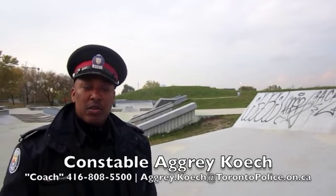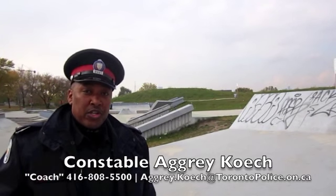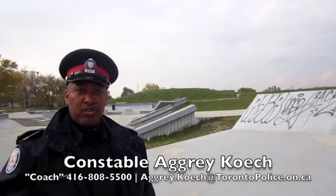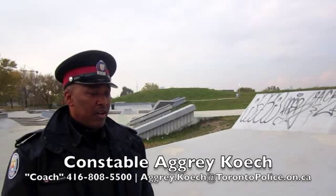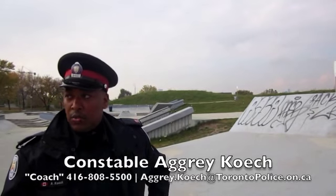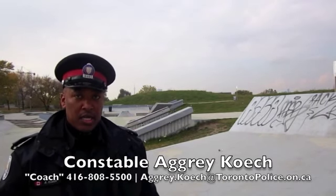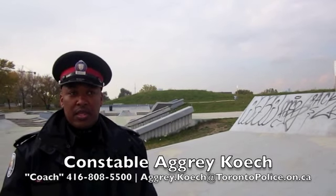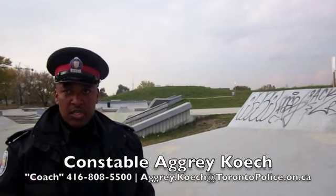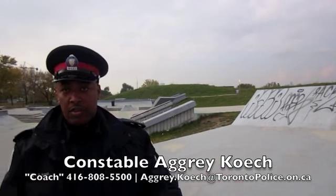Hello, my name is Constable Agro-Kraj from the 55 Division Community Response Unit. This park falls in the jurisdiction of my division and we've had a lot of problems with graffiti in the park. So we came up with the idea that we could give local youth who are talented the opportunity to apply beautiful graffiti and murals all over the park.